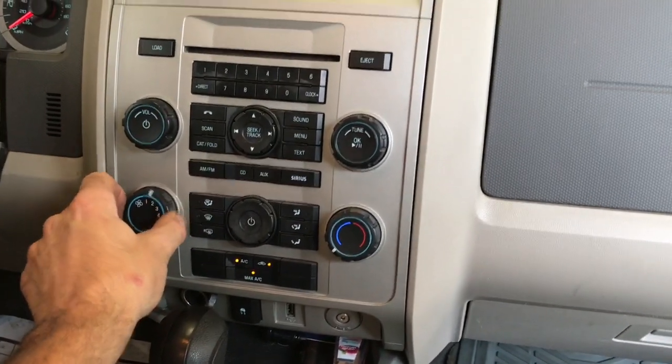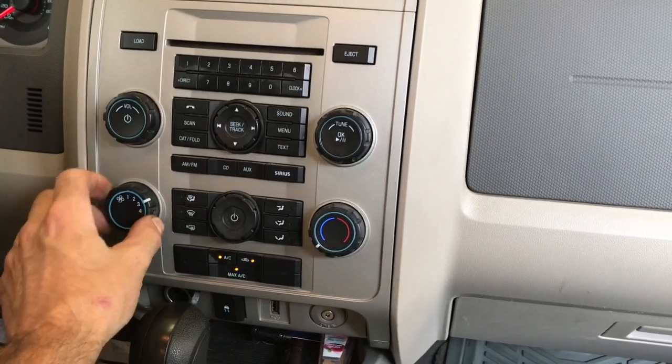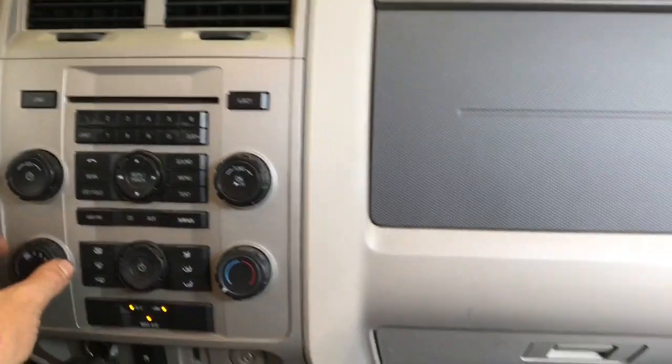2008 through 2012 Ford Escape. The blower resistor doesn't work on all the speeds. I'm Brian Essek from How To Automotive and I'm going to show you how to change out the blower motor resistor.